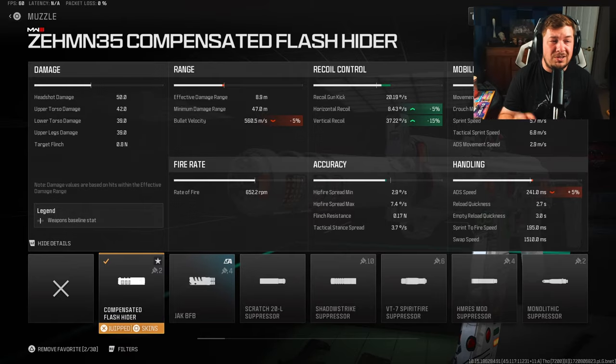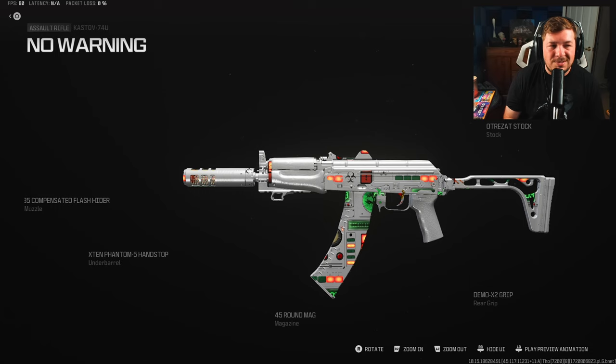Looking at the damage, we've got 50 base headshot damage, meaning you can get a three-shot kill — keep that in mind and aim high. With all these attachments and the three-shot potential, you can see why I have it built the way I do. It controls recoil really well. You want to be up close and personal, using it like an SMG. Sure, it's in the AR category, but if you run around like it's an SMG, you can take close-to-medium range fights and you're going to fry.